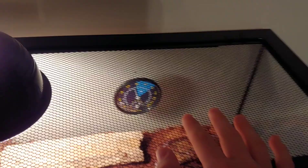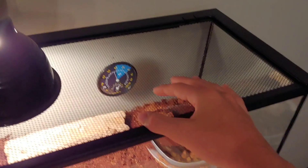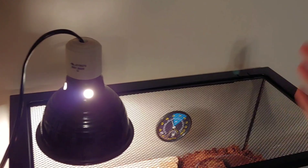One thing I almost forgot to talk about is ventilation. Here I have a complete screen lid. You don't have to have a complete screen lid, but you at least need decent ventilation to help with proper humidity, and also to prevent building up way too much humidity which can result in mold. So make sure you have proper ventilation — that's good for your snake too.